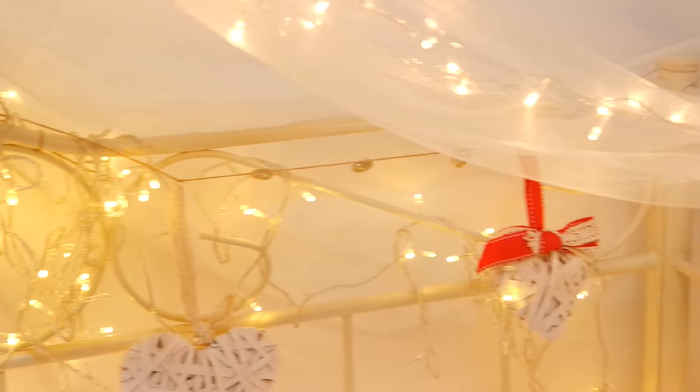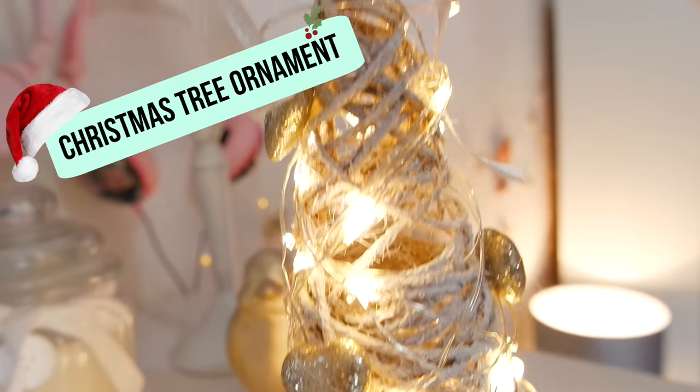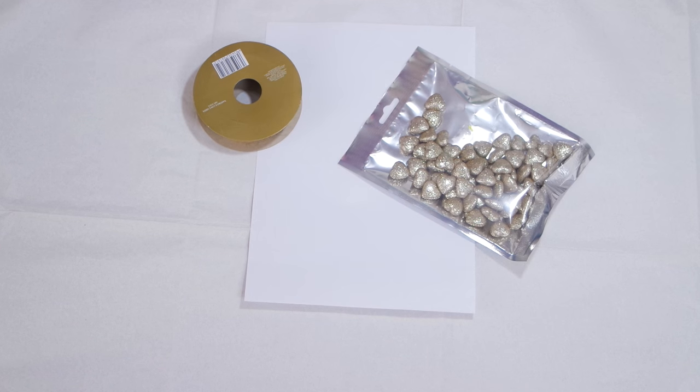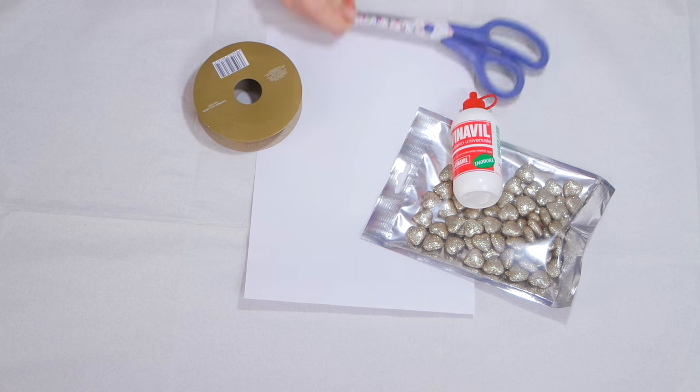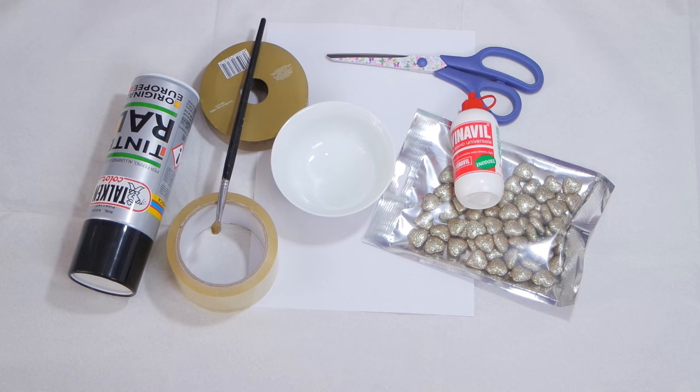Terza ed ultima decorazione: un alberello fatto con lo spago e gli stessi cuoricini utilizzati prima. Vi servirà un foglio, o meglio un cartoncino perché è più rigido e facile da maneggiare, lo spago, la Vinavil, gli stessi cuoricini, delle forbici, uno scotch, una ciotolina per la Vinavil con l'acqua e lo spray bianco acquistabile in qualsiasi cartoleria.